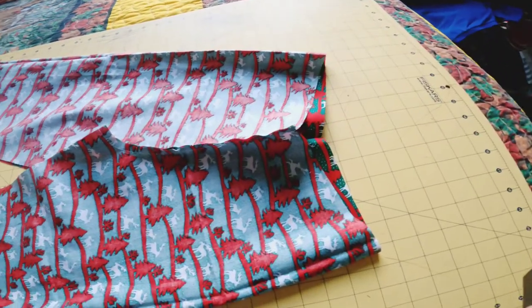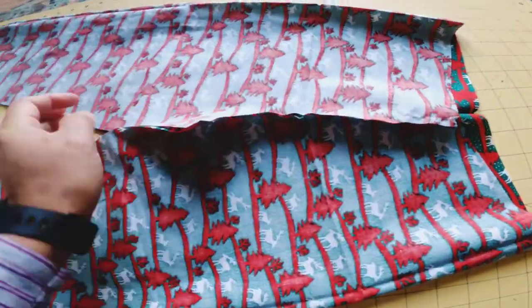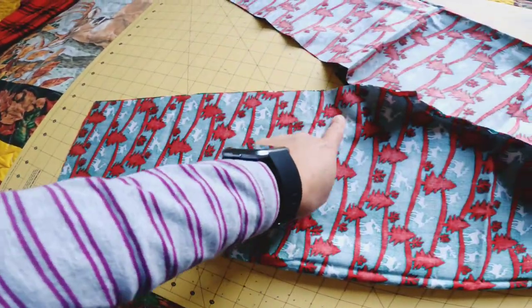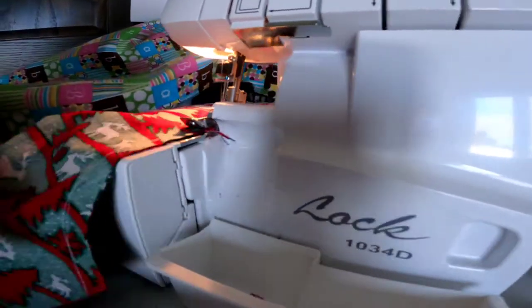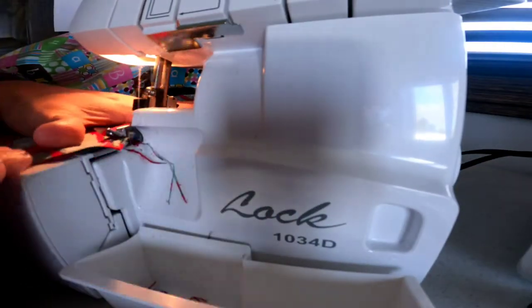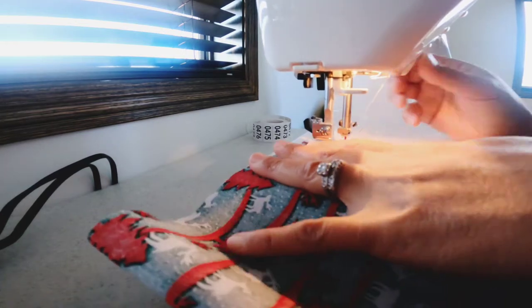Then fold the waist and sew, leaving a small opening for the elastic. Then sew the bottom across the leg area. If you have a serger or edger you can use it, but if you don't, that's fine. I used mine because I have a serger.